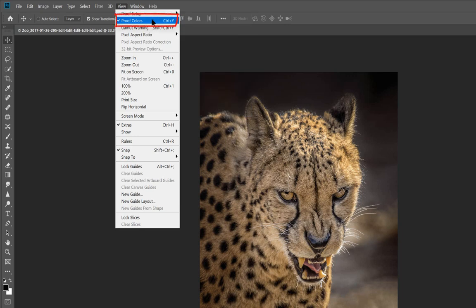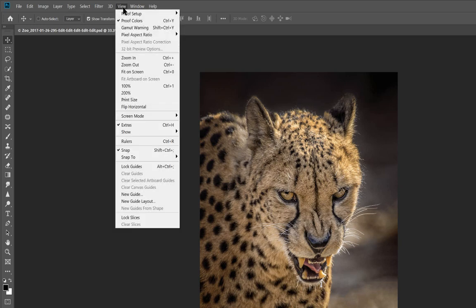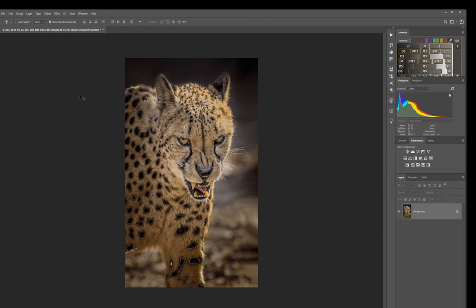The proofing toggle is Control+Y — use that to switch proofing on and off. When you press Control+Y, 'Canon Projector' appears in the title bar so you know which profile you're viewing. The next hotkey you need is the gamut warning: Shift+Control+Y. Based on what you're proofing against, it shows what in the image is going to be out of gamut — what the Canon cannot produce accurately.